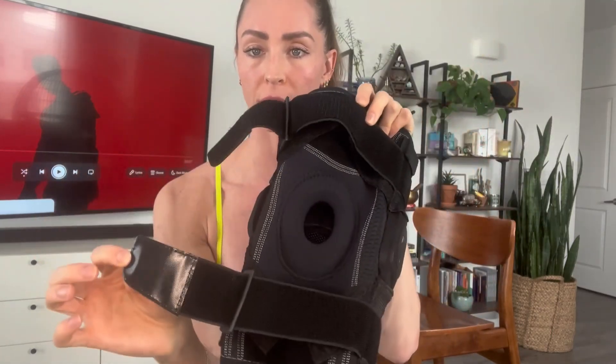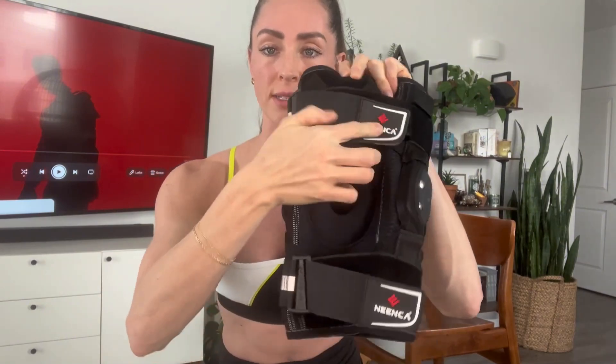It's very good quality, very supportive. It has two straps that are Velcro on the top and bottom that you can adjust to the sizing that you need around your leg. It's a little bit difficult to see here, but it has a nice padding and opening where your kneecap goes.